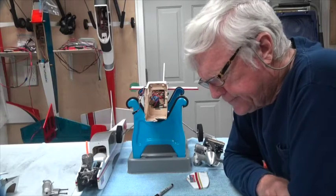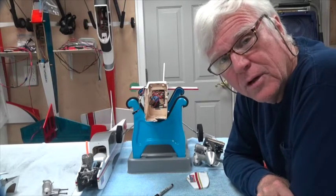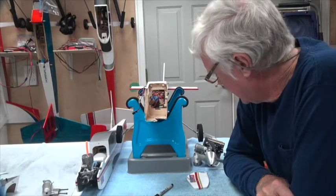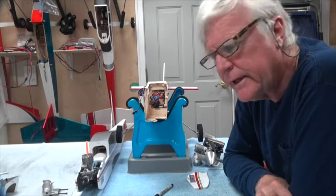Hey, welcome back. This video is about the firewall of the Sonic airplane, both the high-wing and the low-wing. I was out flying yesterday afternoon — nice, calm day.